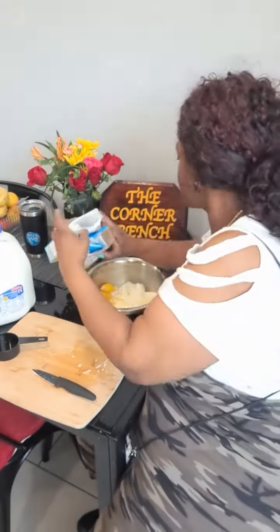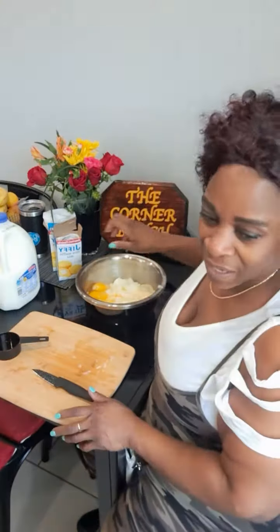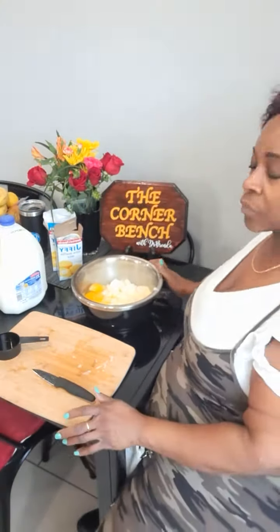I thought I put a spoon over here. Would you mind getting me a spoon? Thank you.